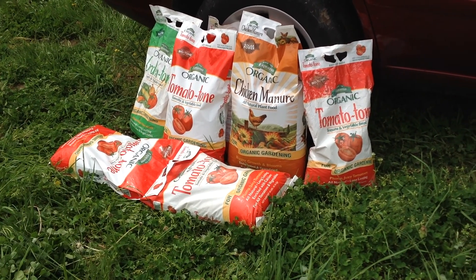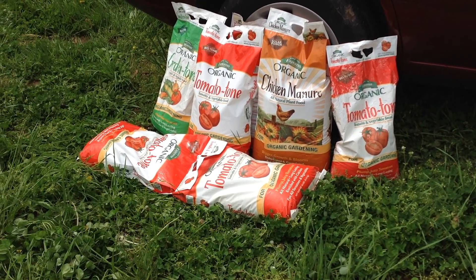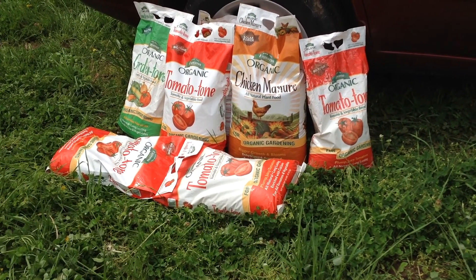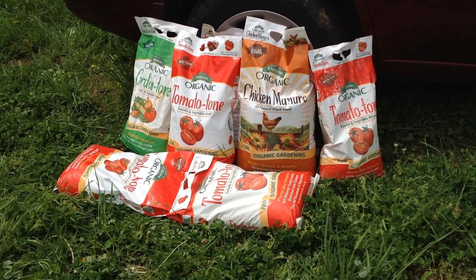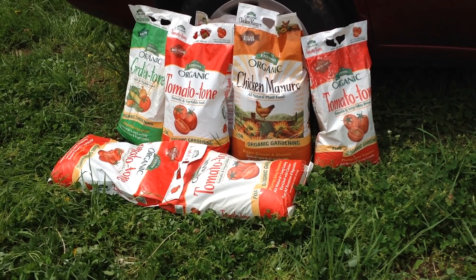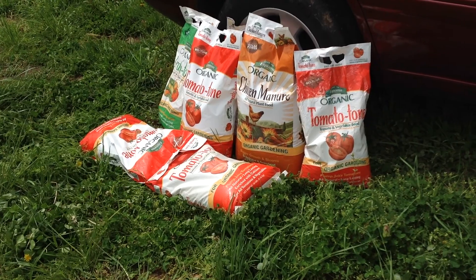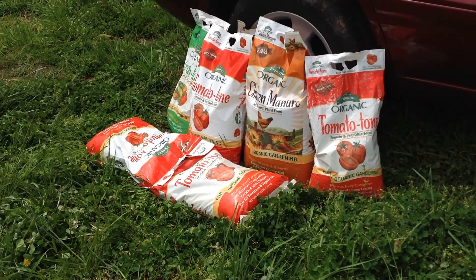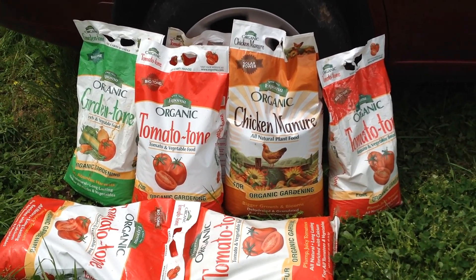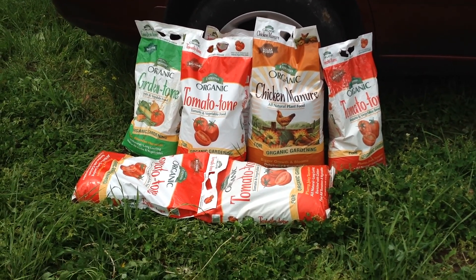Hey guys, how are you doing today? This is Curtis Teammaters and I'm doing this video for my Facebook group, heirloom tomato seeds and pictures. Check me out on YouTube, tomato pictures. I'm doing this video today to talk about the line of products that I use for growing my tomatoes. I grow a lot of other vegetables also, but not quite as many as tomatoes, and my fertilizer of choice is Tomato Tone by Espoma. It's an organic product.